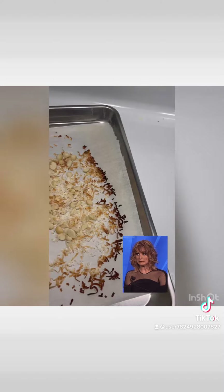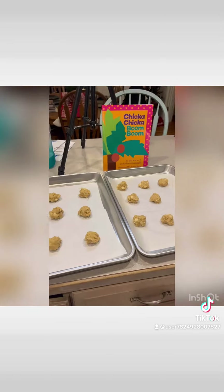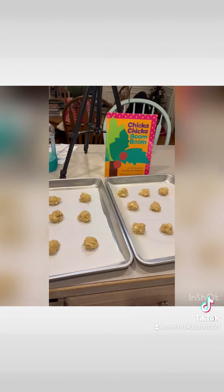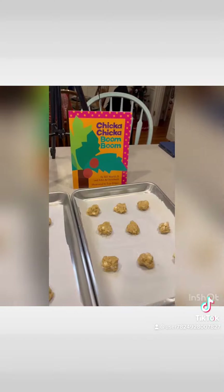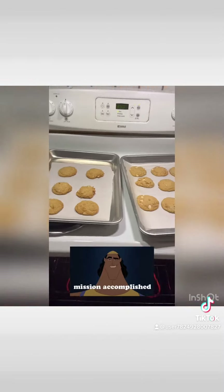Maybe I waited a little too long, but it's fine. Now add a little bit of white chocolate and mix it up. Boom — Chicka Chicka Boom Boom. So lame. It hurts. 350 degrees for 11 minutes. See you soon. Cheers.